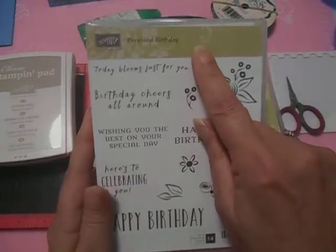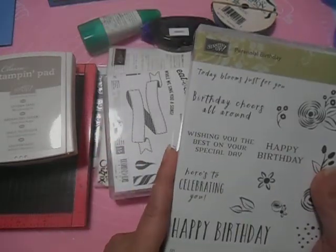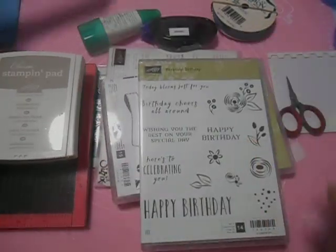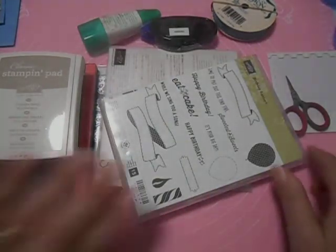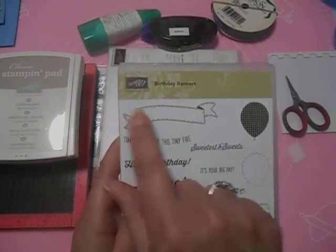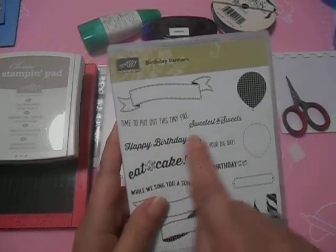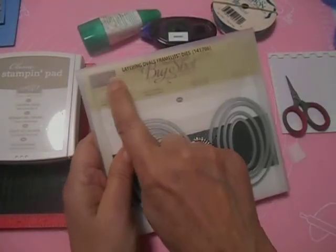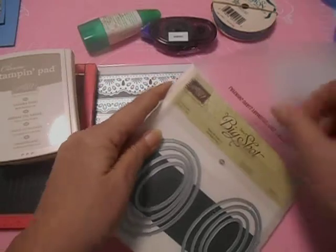And then from Perennial Birthday, I used the sentiment on the inside: 'Wishing you the best on your special day.' And then from Birthday Banners, I used this little banner right here, and the Happy Birthday sentiment. To cut the ovals, I used the Layering Oval Framelits dies.